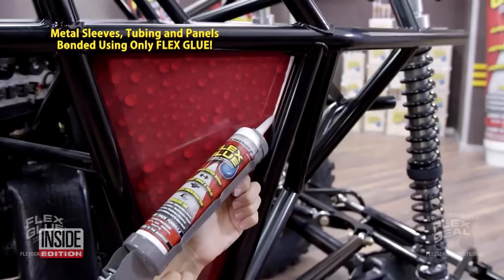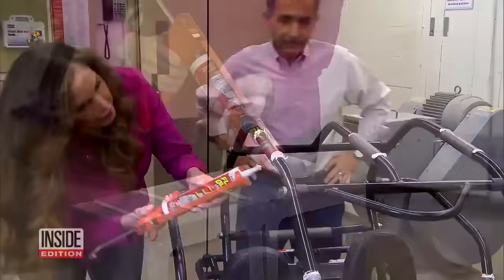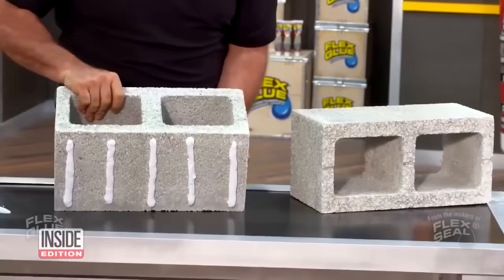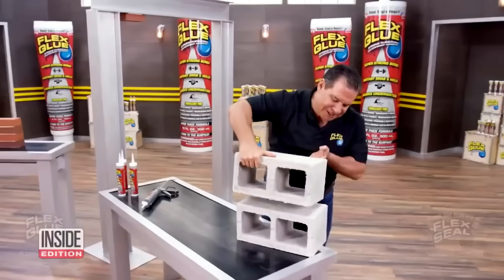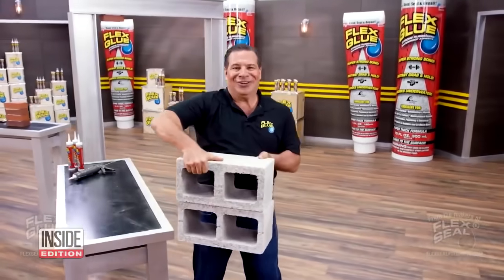So is this glue too good to be true? We decided to check it out for ourselves. First up, that cinder block test. In the commercial, the glue instantly holds the cinder blocks together as the host lifts them up.